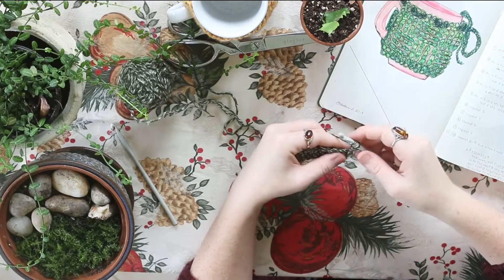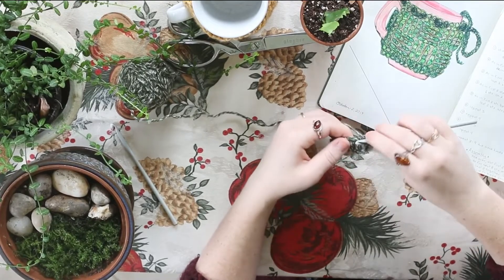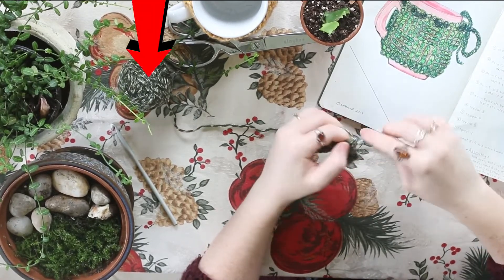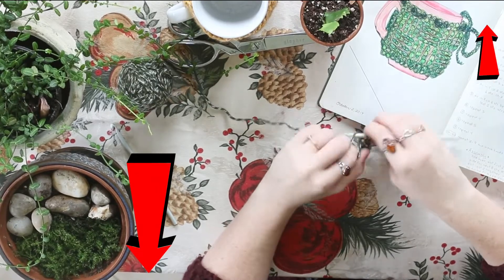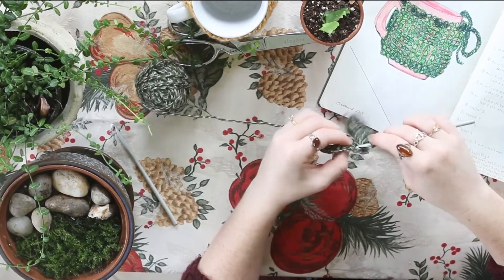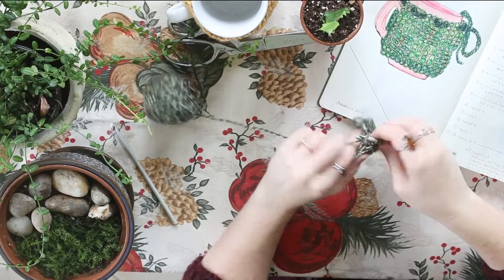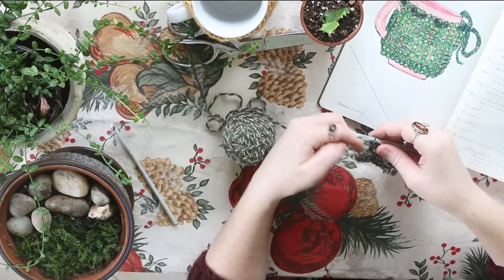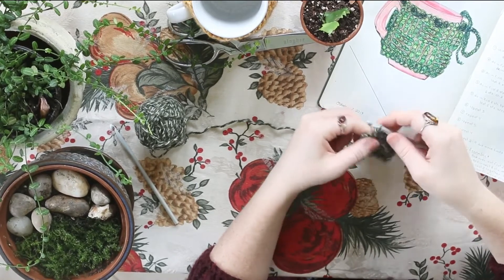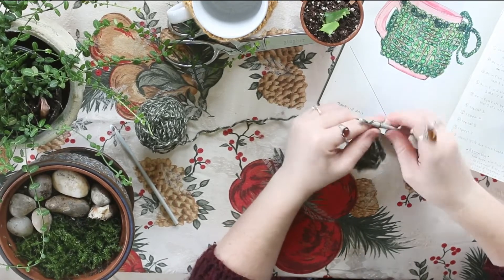For row number two, we're going to double crochet into the first two stitches, then we're going to front post double crochet in the next four stitches. If you don't know what a front post double crochet is, I will link it down in the description — I have a couple of videos that go into more detail on that. After you do four front post double crochets, we're going to do four back post double crochets. If you don't know what that is, I will link it down below. After you finish your four back post double crochets, we're going to do two double crochets for the last two stitches. So there are two stitches at the end and two at the beginning that aren't going to be part of the basket weave. Then we're going to chain two and turn.